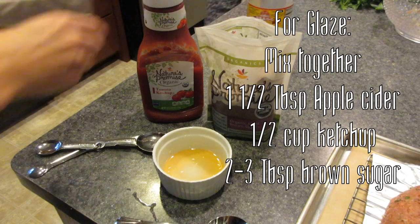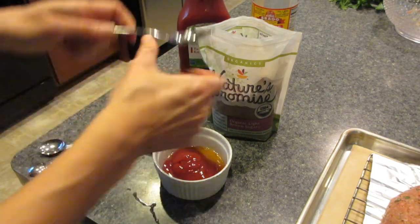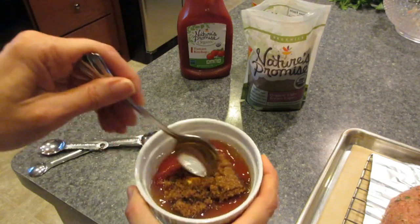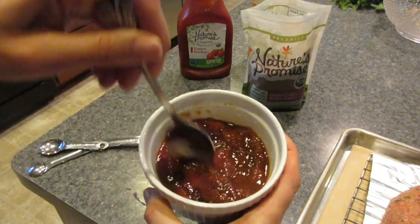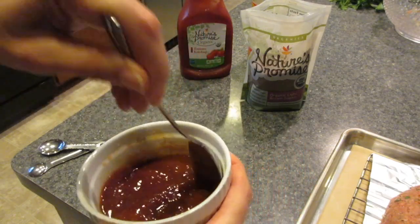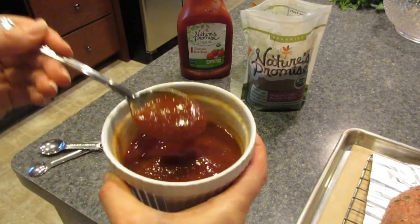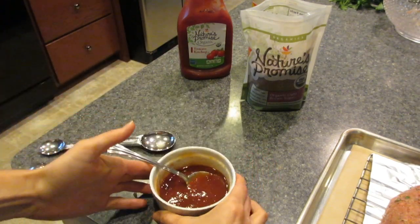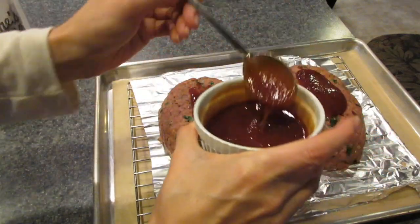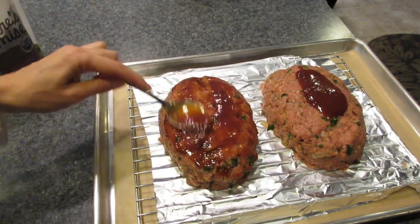Moving on to our glaze — you'll need some apple cider vinegar, some ketchup, and some brown sugar. To a small bowl I'm gonna add about a tablespoon and a half of apple cider vinegar, then about a half to two-thirds cup of ketchup, and then about two heaping tablespoons of brown sugar. Combine them all and stir it up real good, then give it a taste. From there you can decide: if you want it a little sweeter add more brown sugar; if you want it more tangy add more cider vinegar. This is very much to your acquired taste. Reserve a little bit because halfway through cooking we'll add another layer.